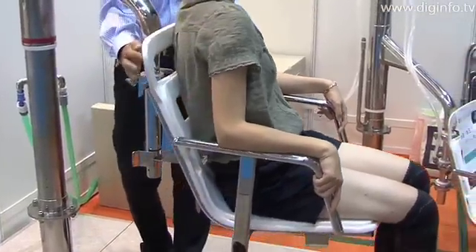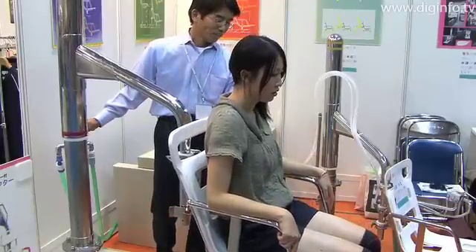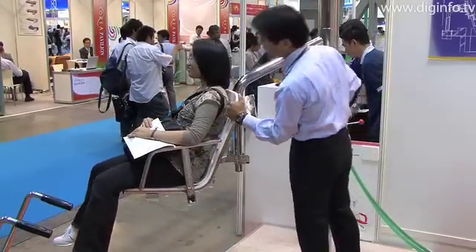Instead, patients can be bathed by merely operating the hydraulic pressure valve with the patient seated on the seat. The Universal Lifter rotates at 360 degrees, so the patient can be smoothly moved from the shower space to the bathtub.